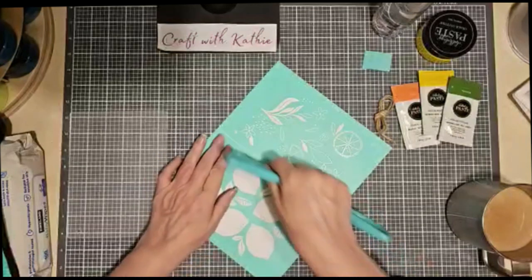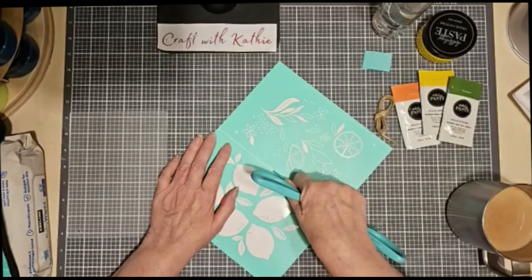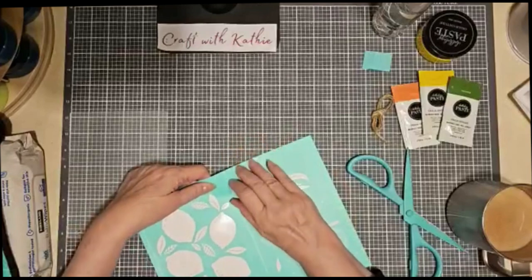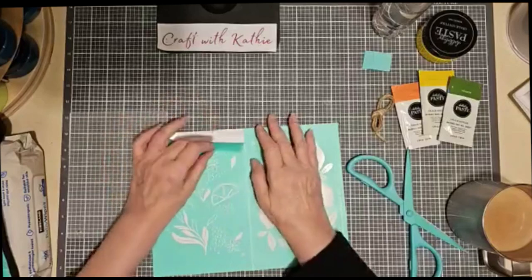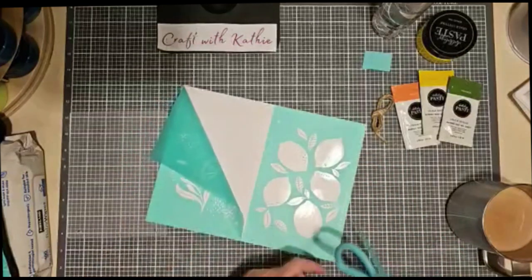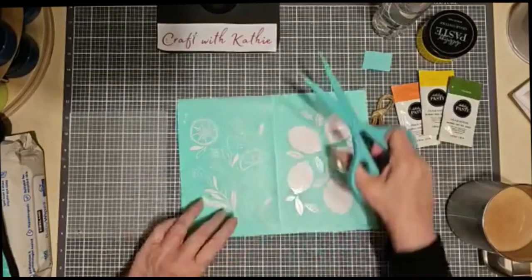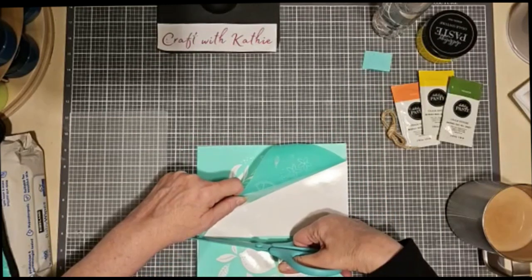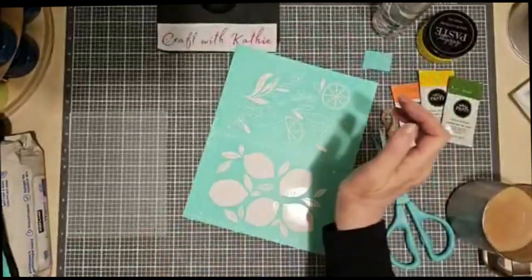I grabbed the wrong scissors again. I'm going to cut the two designs in half. This is such a bright and cheery transfer — beautiful for spring, summer, and even events. The lemons are just so cheerful. I'm not cutting through to the backer sheet. I want my backer sheets to be intact so that when I put both pieces back on them after I've cleaned and used them, I can see both images hanging in my armoire. That's why I'm only cutting the top instead of all the way through.